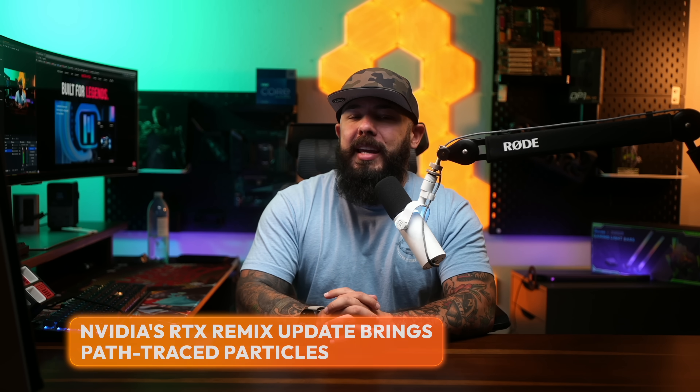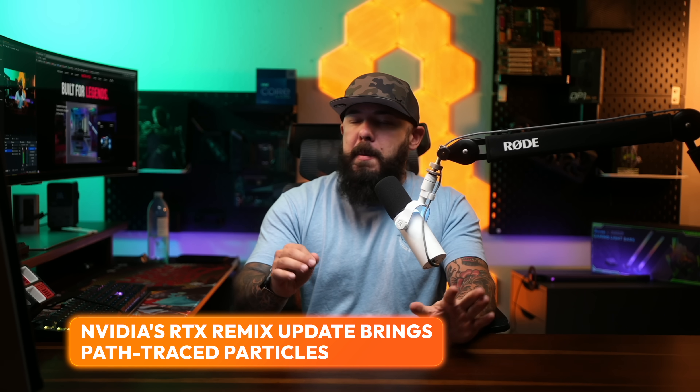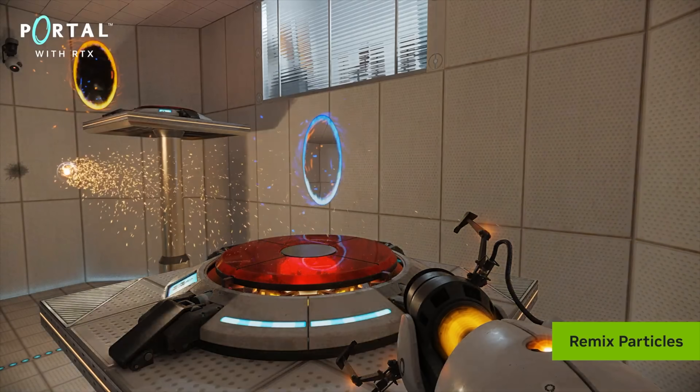Do you remember all those old games with particle effects that looked like pixelated dust? NVIDIA's RTX Remix is here to fix that. The latest update to their modding platform adds support for path-traced particles. That means modders can now make things like smoke, fire, and explosions look even more realistic with full lighting effects.